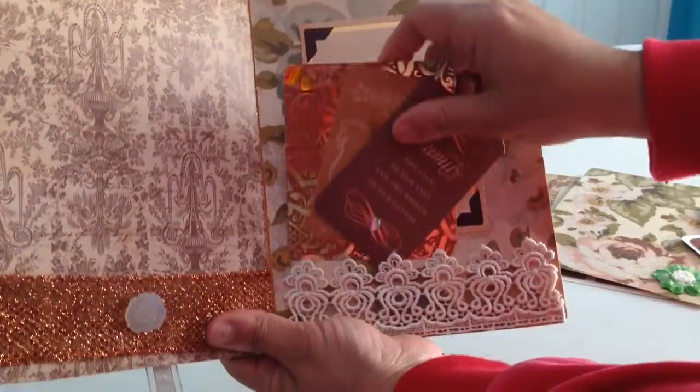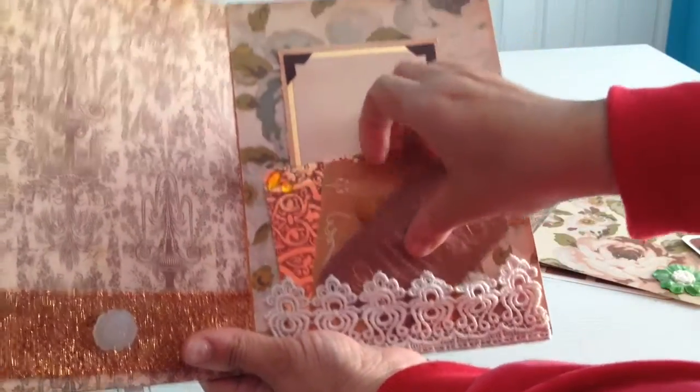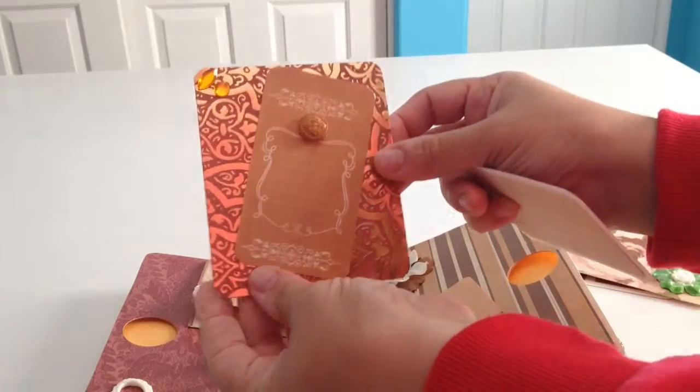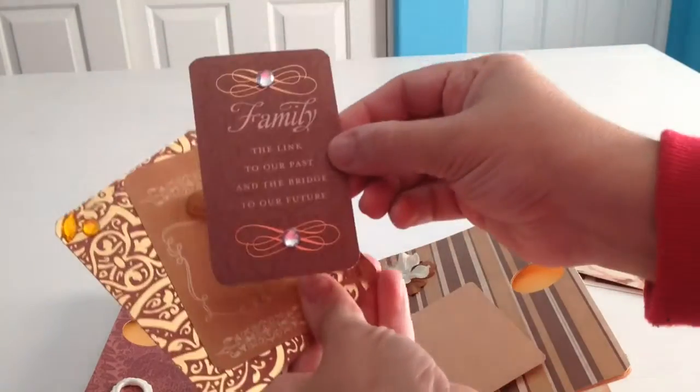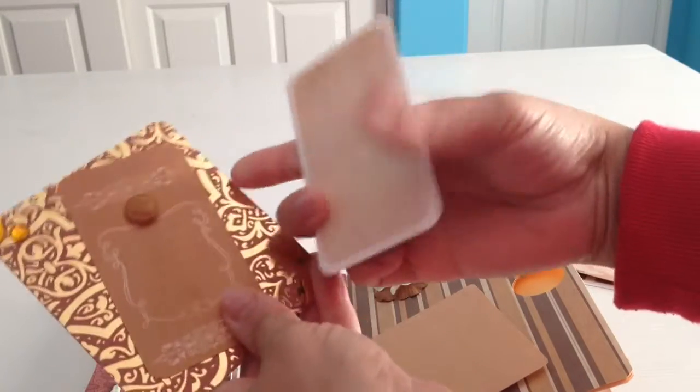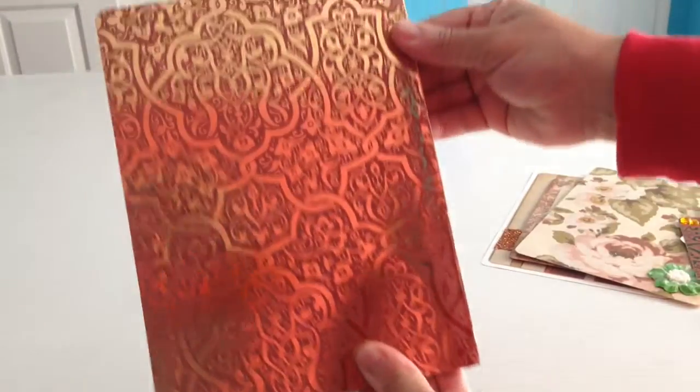And this one, this is the last page. And again, you can put a picture here. Journaling here. Picture here. It says 'Family — the link to our past and the bridge to our future.' And picture here. And then the last page with this paper.